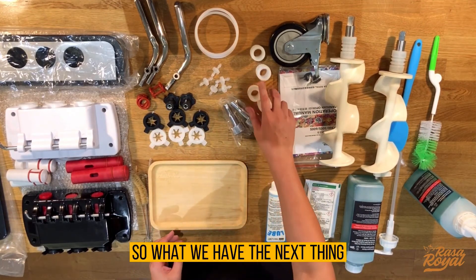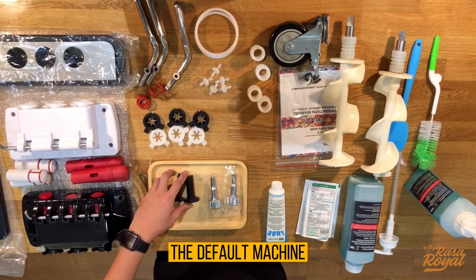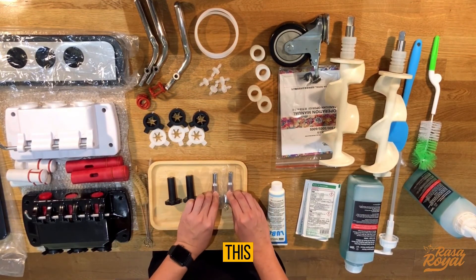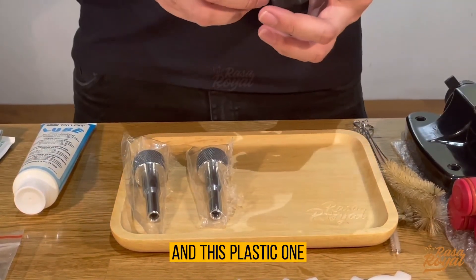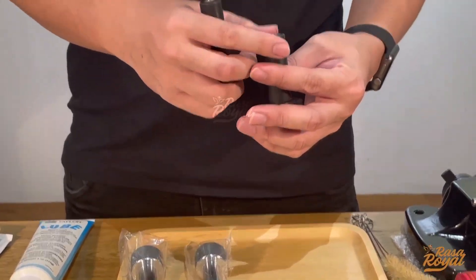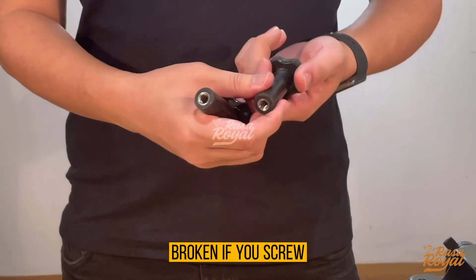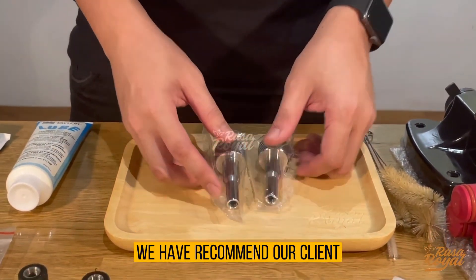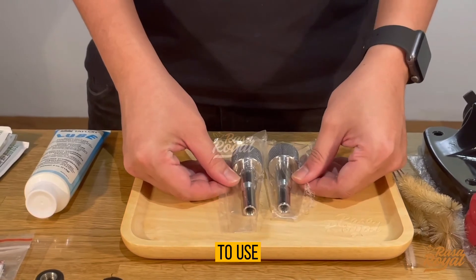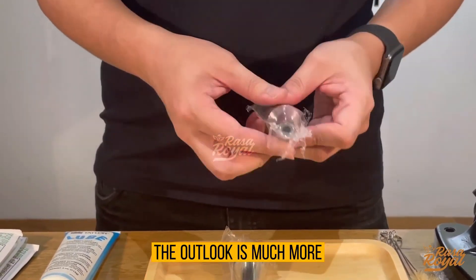Next we have screw nuts. There are two types: the default machine comes with a metal screw nut, which is very heavy compared to the plastic one. The plastic one is very easy to break if you screw it too tight. That's why we recommend clients to use the metal one, which is heavier and has a much better quality appearance.